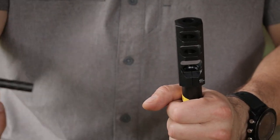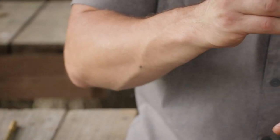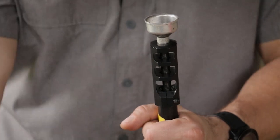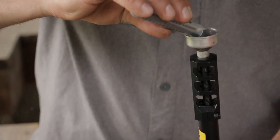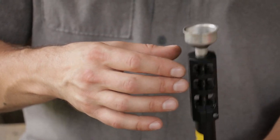We recommend getting one of these field funnels — all Paramounts should come with one. It allows you to load your Blackhorn loose powder through all the baffles so you get your entire powder charge into the barrel. Pour your powder down, and if you spin the funnel a little bit it'll speed things up — give it a little tap.